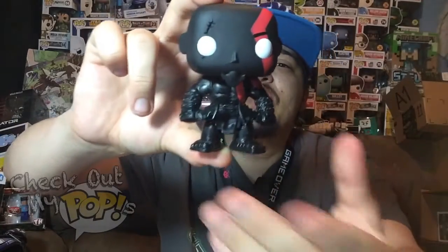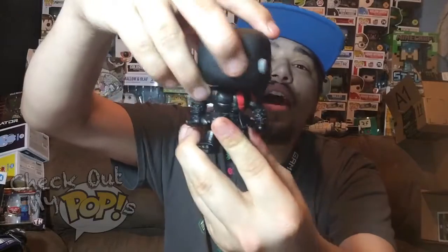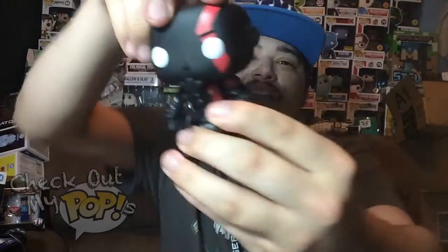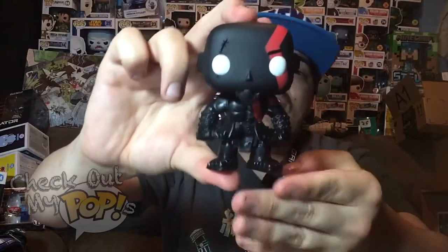This figure does have articulation — the head will turn left, right, and all the way around, even with the little beard or goatee he has. It's actually not stopping it from turning all the way around, so that's pretty cool. And yeah, that is Kratos out of the box — pretty awesome.